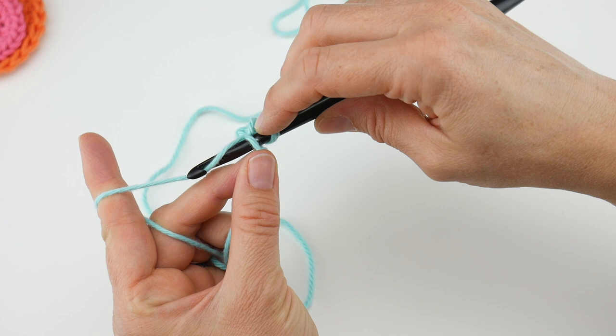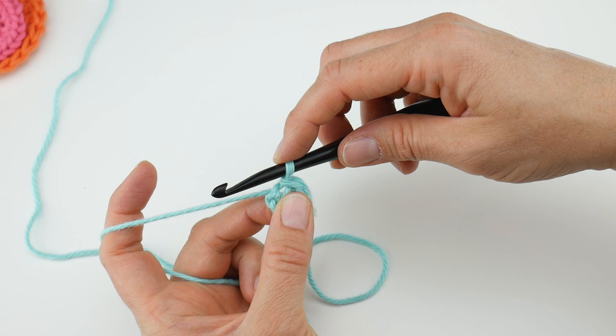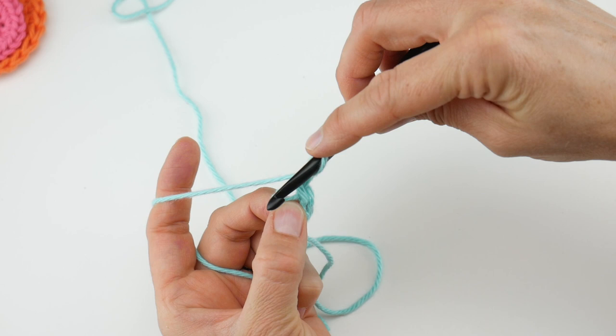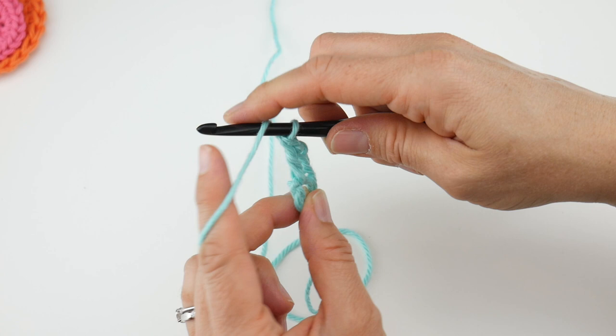Now we're going to join in the farthest chain from the hook to create our loop. Bring up a loop, bring that loop through the loop already on your hook, and you can kind of open that ring up a little bit. We're going to chain three for round one — one, two, and three — then work a double crochet into the center of the ring. As a side note, I'm holding my tail along the edges as I work, which will weave it in as we go. To make a double crochet: wrap yarn around hook, insert into the center of the ring, bring up a loop, wrap yarn around hook, bring through the first two loops, wrap yarn around hook, bring through the last two loops. Then work another double crochet in the center of the ring.